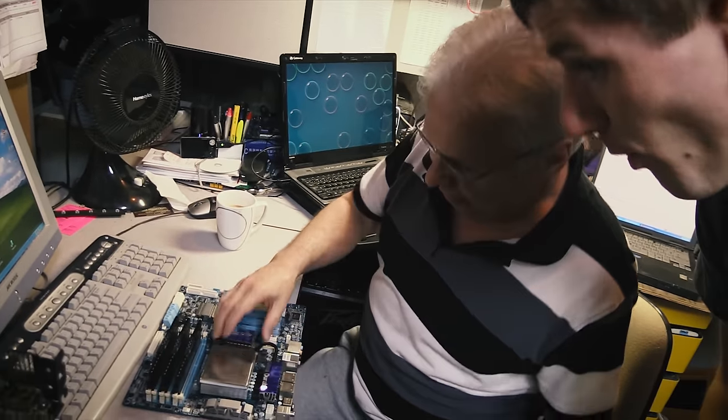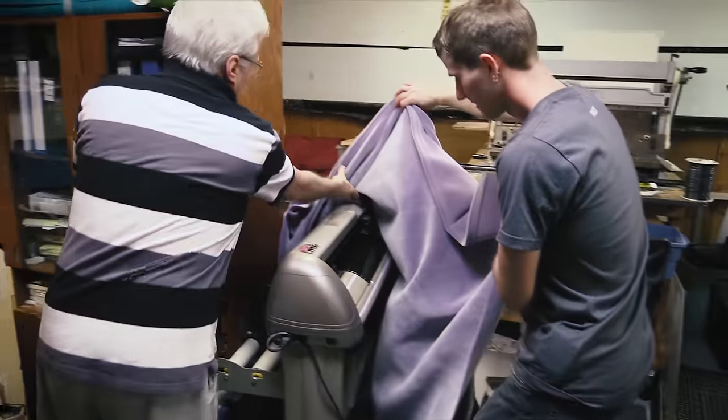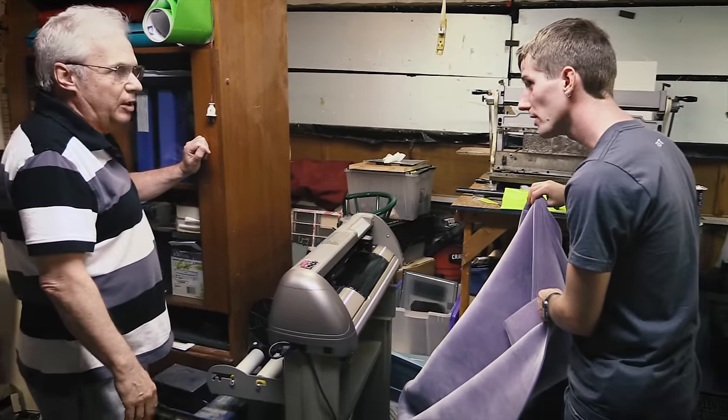Wait, back up — I can do better than that. This CNC machine could cut out our gasket using vinyl. Does that work? Oh yeah, for sure.